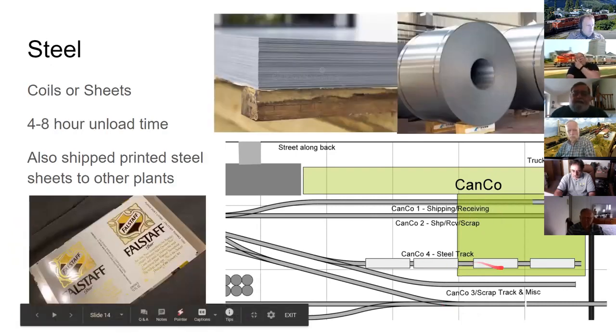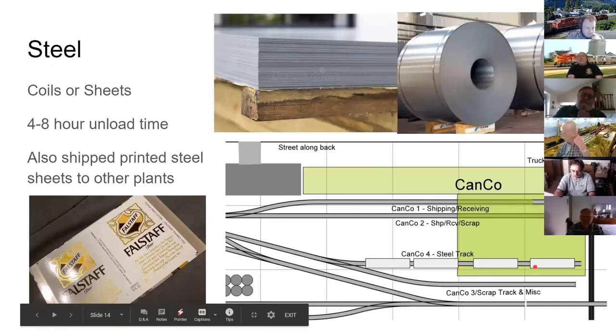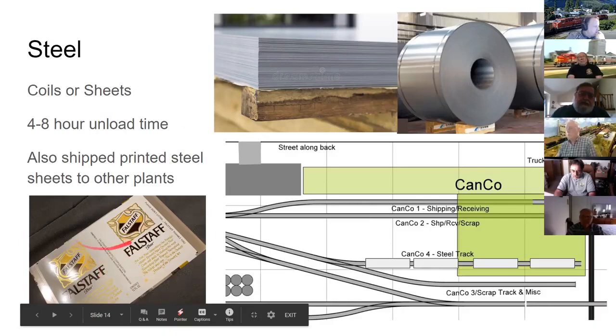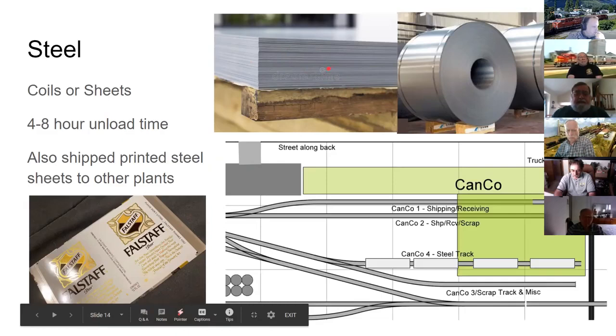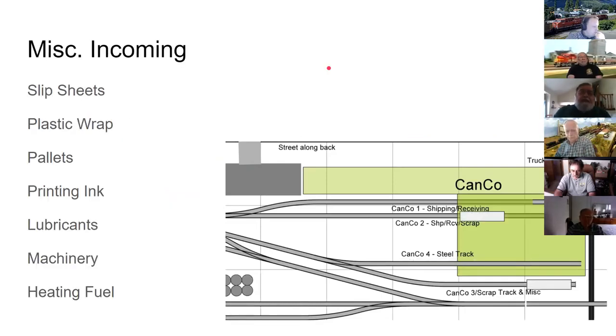Steel came into the loading dock in both coils and sheet form with four-to-eight hour unloading times. The Omaha plant also had printing presses, so they would receive bare metal, print labels on it, then ship stacked printed steel out to other plants. Miscellaneous incoming supplies — drums of printing ink, pallets, plastic wrap, production changeover equipment — all shared another track position.